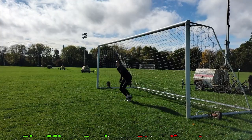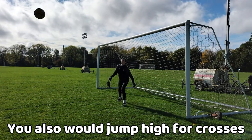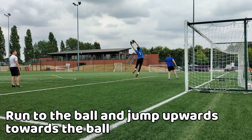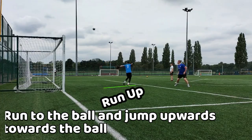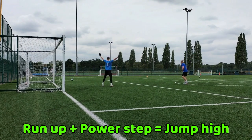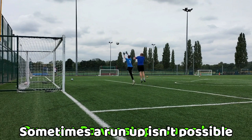Another time where you would use a high jump is when claiming a cross. For a cross you would run up towards the ball to gain momentum before taking a power step to explode up towards the ball. The run-up and power step allows you to jump high and claim the cross, but sometimes it's not possible.